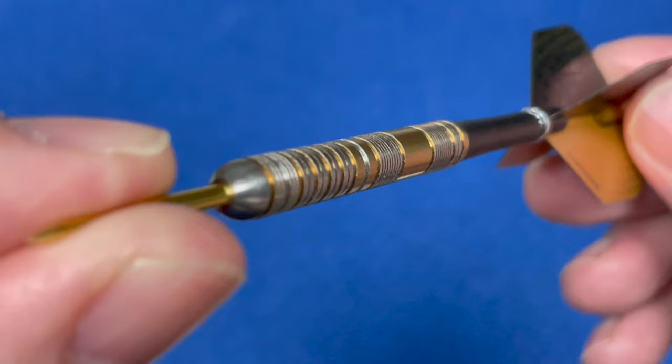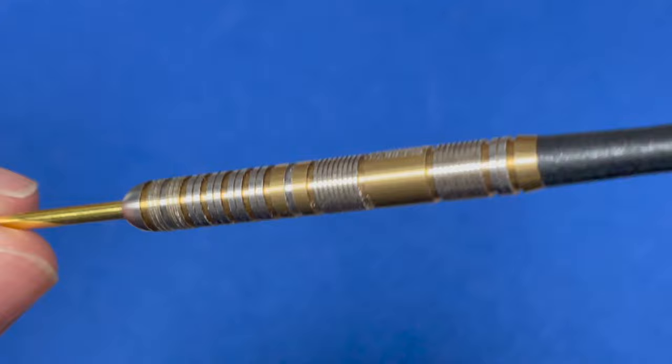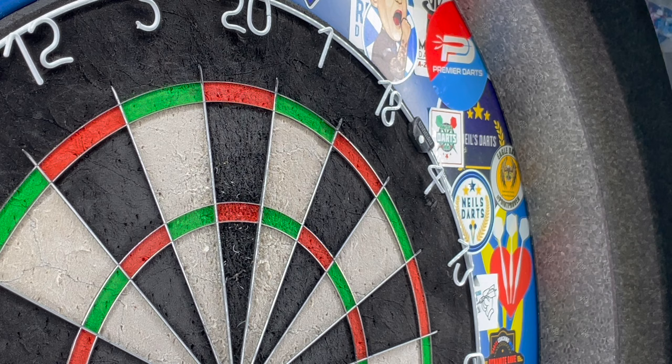I do like that design with the micro ring cut, showing it from different angles. These come in 21 grams right up to 26 grams, so there's a good selection of weights available. Without further waiting, let's have a few throws at the board — going to do 9 or 12 throws with these. Let's see how we get on.